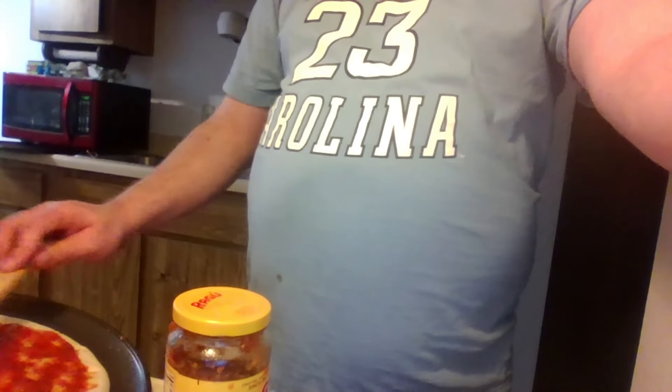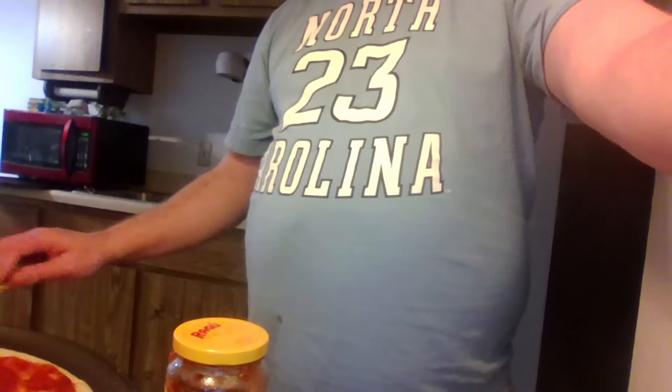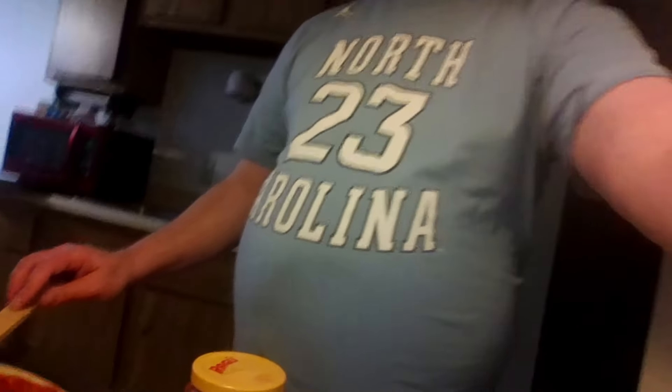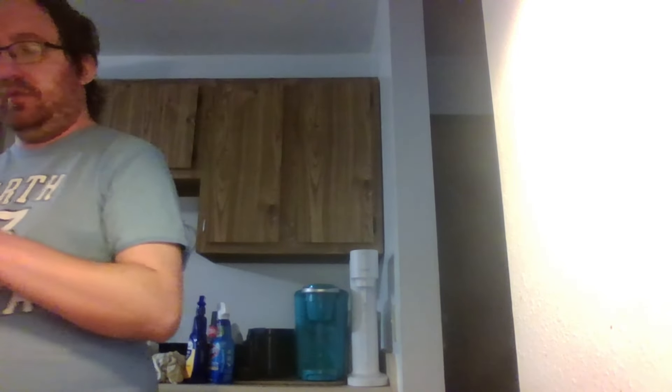Spread the sauce around — look at that, yeah! Don't fall off, pizza. This is hard; my stove is very small. Now, with these pizzas, we have two pizzas that we're making.